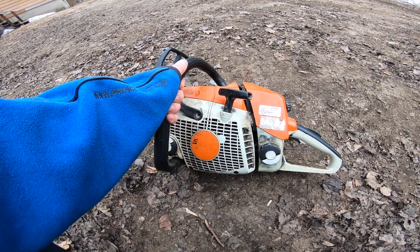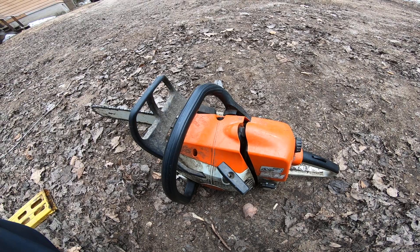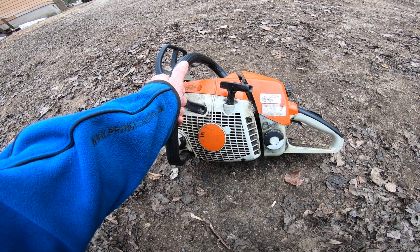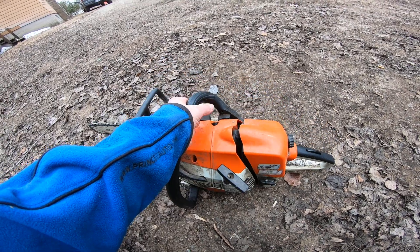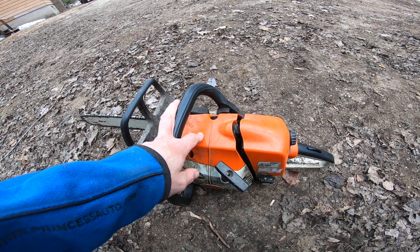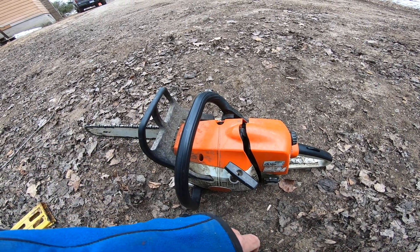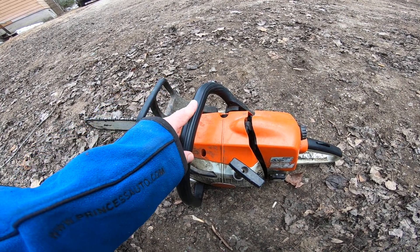If I can get this guy up and running for not too much money — I mean, I got this whole saw for free, so I have no money in it. But if it's say like 200 bucks to rebuild it, it's definitely worth it for the amount of saw you're getting. Two to three hundred dollars would be my cut-off, because at three hundred dollars running perfect I could easily get four or five for it. They don't make this model anymore — they make a 280 now, but this is the MS series, the farm ones — these are the good ones.